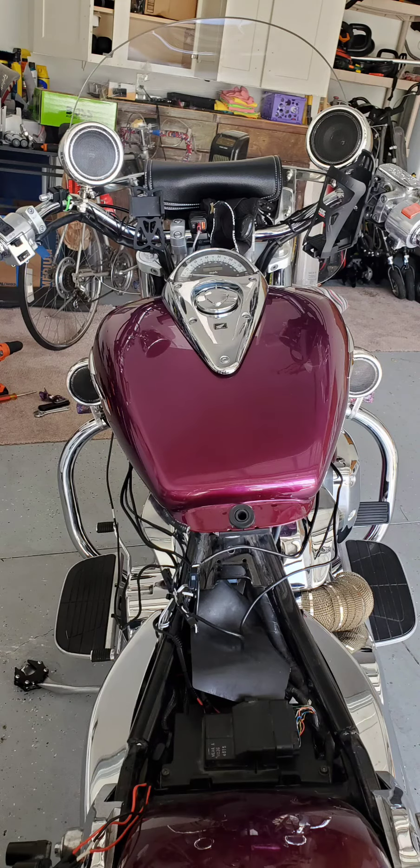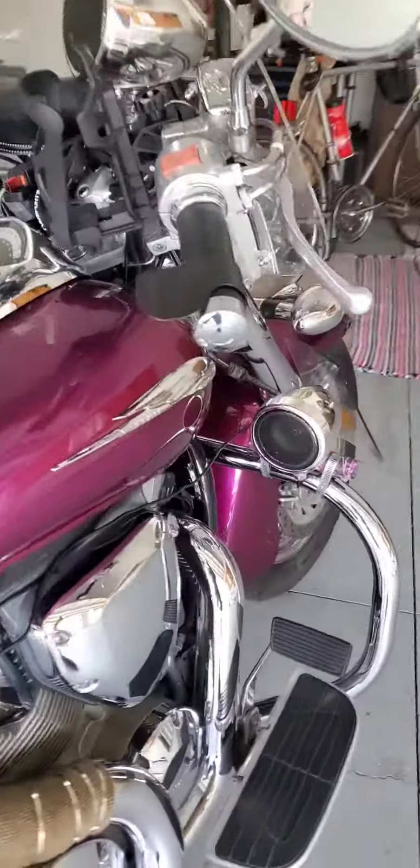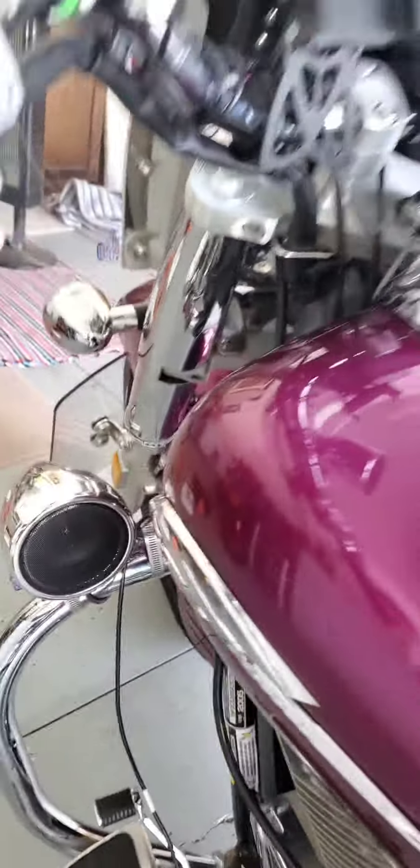I finally put on the final two speakers and now I have a four speaker system. I had to do a lot of inventing and creating on my own — as you can see here, the clamps for the speakers don't fit around the highway bar, so I had to come up with a way to put a smaller bar there.